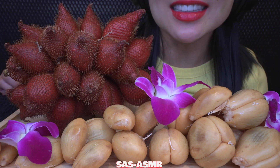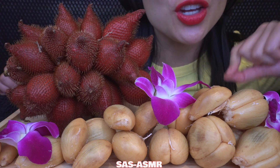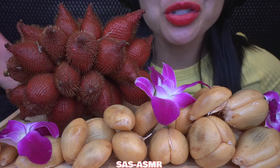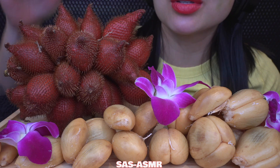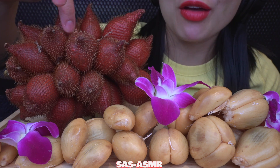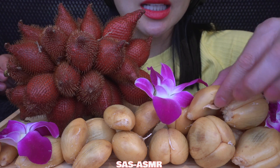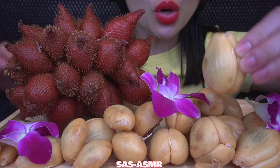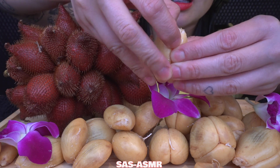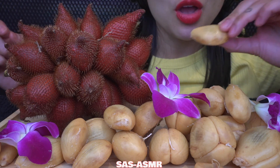Do you know what this fruit is called? It's called snake fruit. It's actually very sharp — it has these spiky things on it. When you peel it, it looks kind of like big garlic cloves. And it has seeds inside.